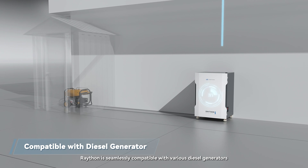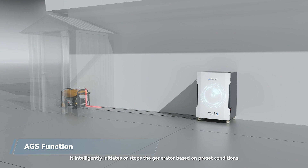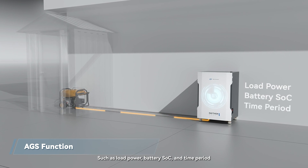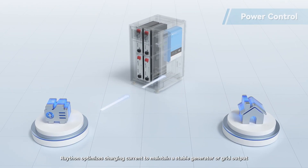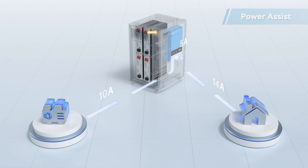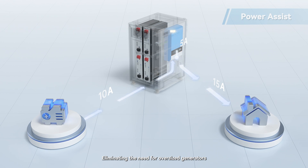Raython is seamlessly compatible with various diesel generators, featuring a GS function that intelligently initiates or stops the generator based on preset conditions such as load power, battery SOC, and time period — effectively conserving fuel and reducing noise. With power control, Raython optimizes charging current to maintain stable generator or grid output, reducing fuel and electricity costs. If load surpasses generator capacity, Raython automatically discharges the battery for power assistance, eliminating the need for oversized generators.